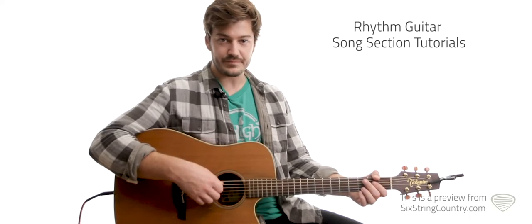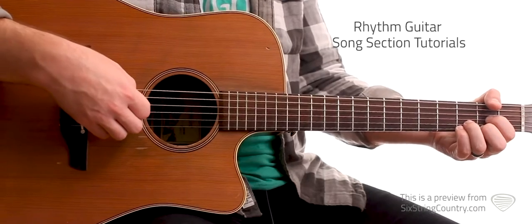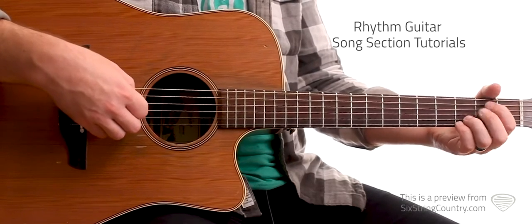Let's go ahead and grab it. Let's do the first eight — this is going to be E minor, C, D. And the last eight are going to be C, E minor, D.